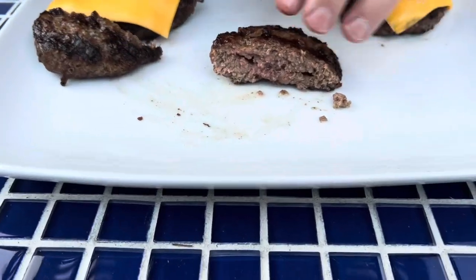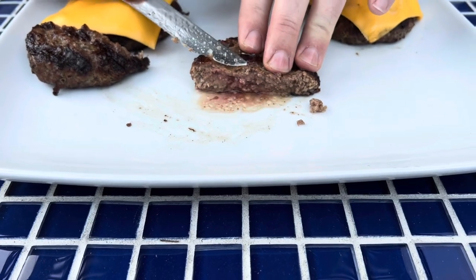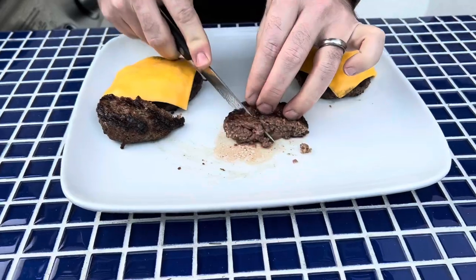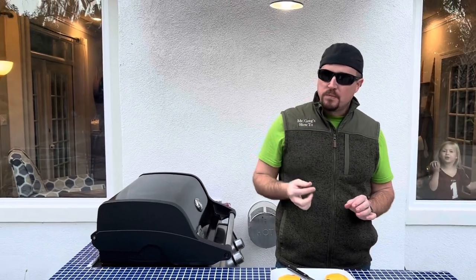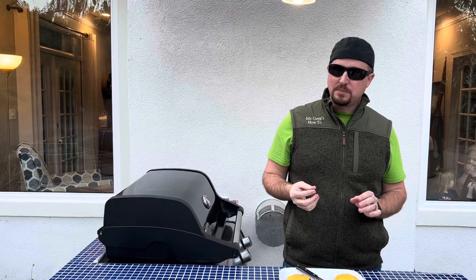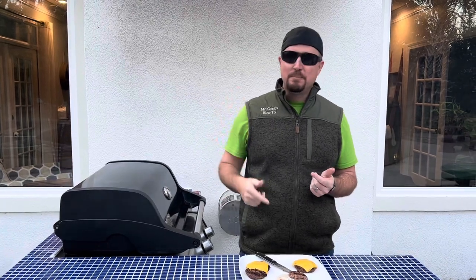We got a nice medium well there. It looks pretty good — now look at this juice out of this burger. Oh, that looks like a juicy patty. I'm going to try a quick bite and see if this Walmart Wagyu burger is all it's cracked up to be. Whoa. Flavor explosion. Two thumbs up. Thanks for tuning in to Mr. Great How-To. Be sure to like, comment, and subscribe. And remember, if I can do this, you can too. Thanks for watching.